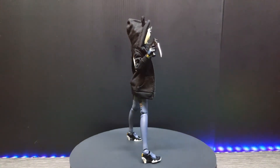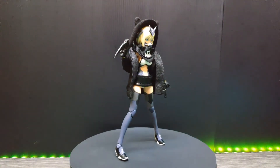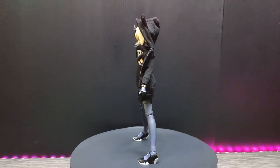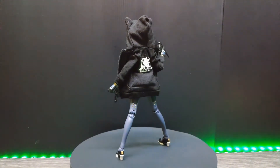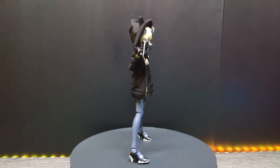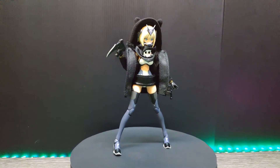Hey everyone, welcome back to my channel. This is Izzy from RZ Eizy Customizer — here we build, we share, and we inspire. Today I'm not building anything; I just want to do an unboxing and review for the GN Wolf 001.